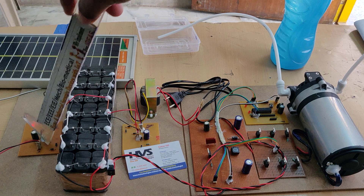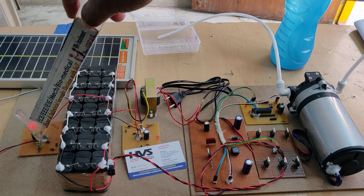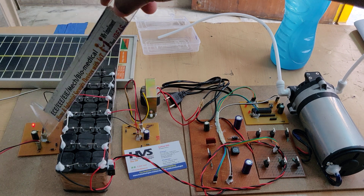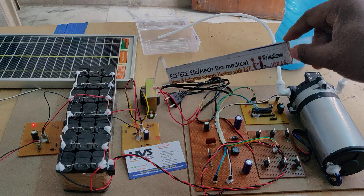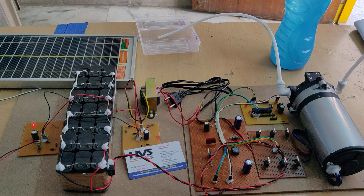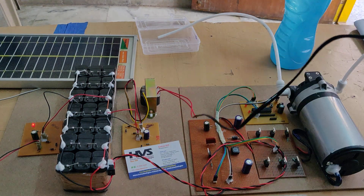The solar panel is connected in parallel through this charging circuit to the battery. In the charging circuit, there are four diodes acting as polarity protection. When there is no sunlight available — for example, to charge the battery at night — we can use this transformer with a 12V AC input.